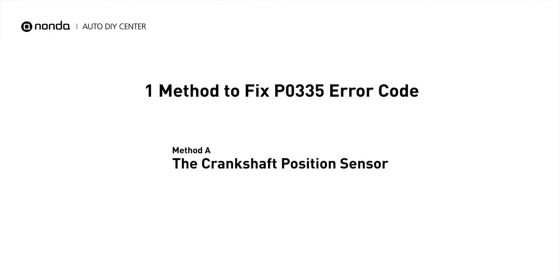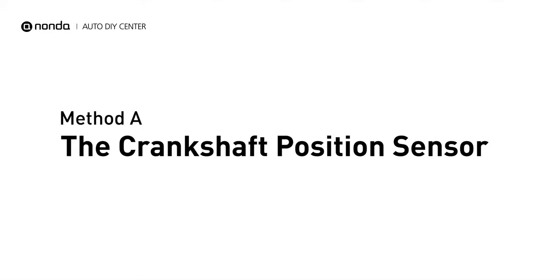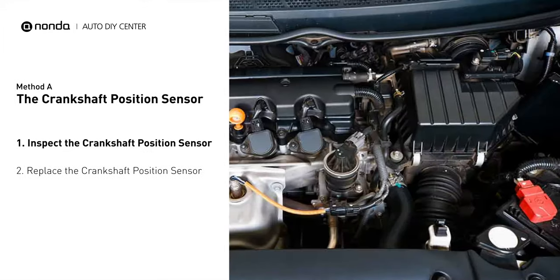Here is one simple DIY method you can try to solve this problem. Method A: the Crankshaft Position Sensor. The crankshaft position sensor is most often located on the front underside of the engine, and it can usually be found mounted to the timing cover.